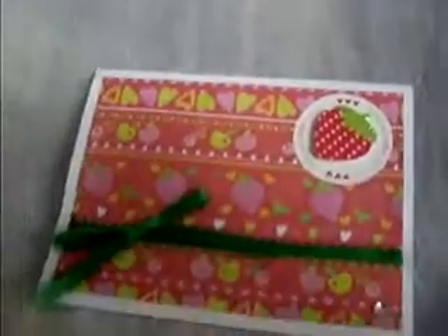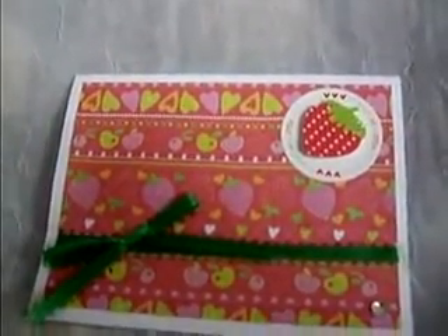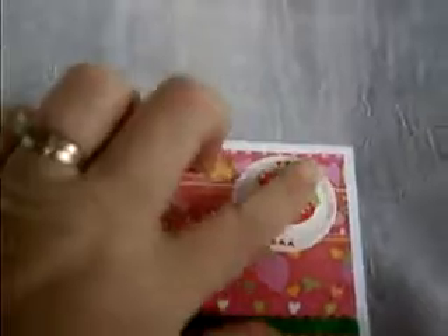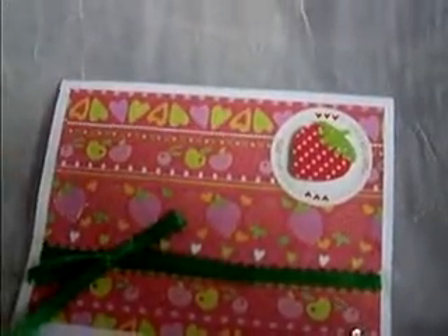This card here is going to go to my mother — strawberries are her absolute favorite fruit. So I got the accent strawberries along here and put a little strawberry sticker up top on dimensionals, and added this nice green ribbon with a bow.